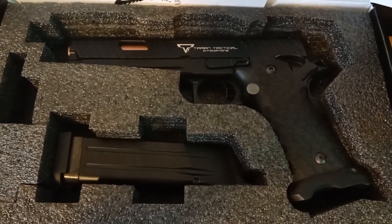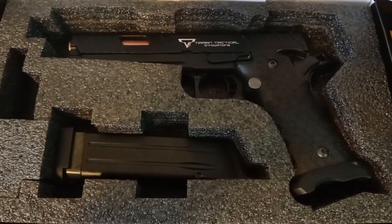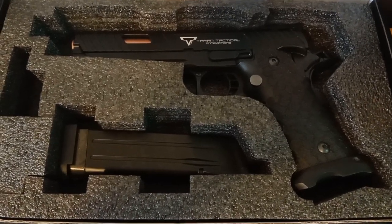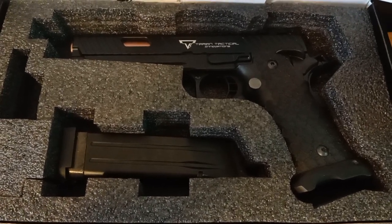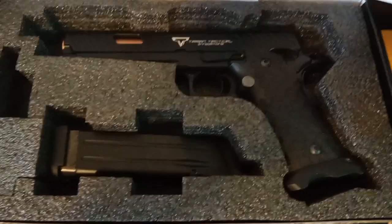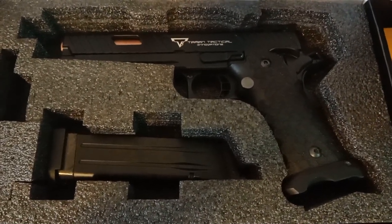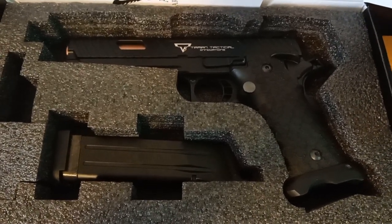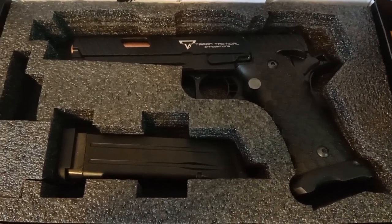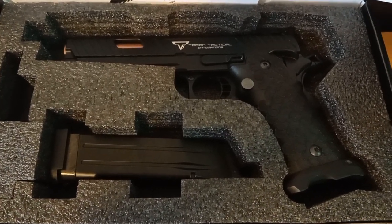Well there you go guys, that is the Combat Master 6mm airsoft gas blowback — nice little pistol, shoots really well, shoots much better than one with a red dot. Like I say in the other video, I don't really love red dots that much on a pistol. I've never seen one work properly. Number one, don't need them — I prefer iron sights anyway. The red dot does look cool, it's just not exactly practical.